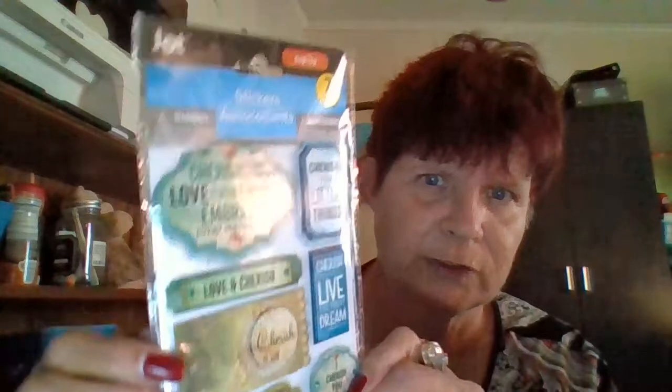The next thing - some more stickers, and these are the ones that say 'cherish the simple things,' 'cherish yesterday,' 'live for today,' 'dream for tomorrow,' 'cherish every moment,' and 'embrace every possibility.' These are more blue and green-toned, just so you can see there.